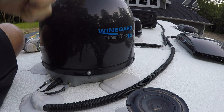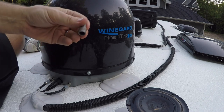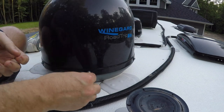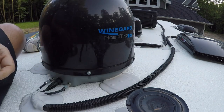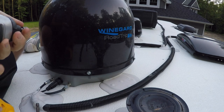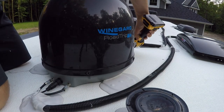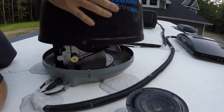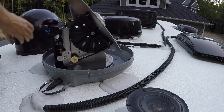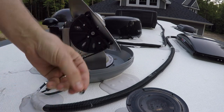First thing you want to do is pull off the dome to get to the dip switches. They didn't really give you anything in the instructions, but what you want is a 5/16th socket, and that fits right on there. If you pull those off, you get off the dome. Don't lose the little rubber washers.